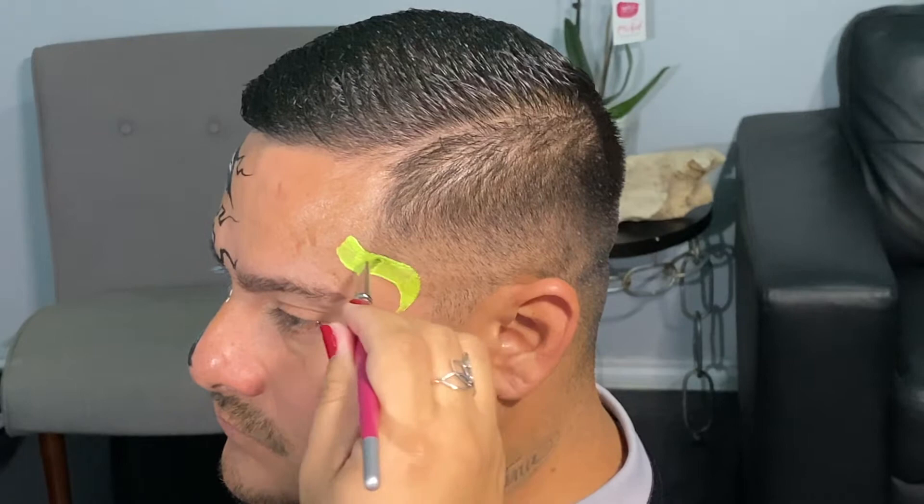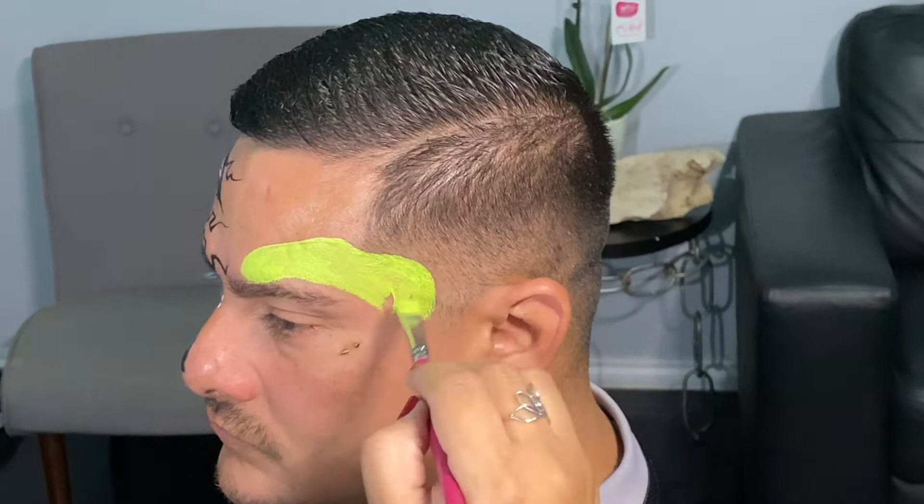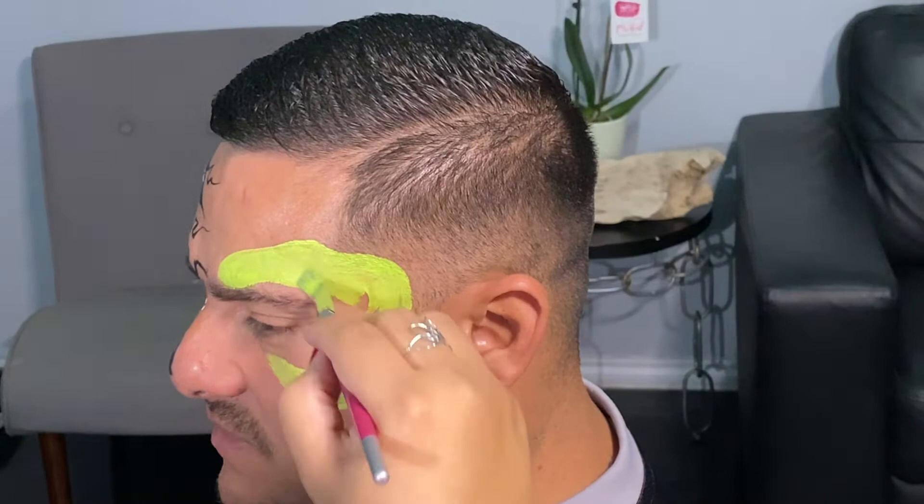We're going to go ahead and start out creating the dino head shape. So we want to remember that he's got a snout, and then we want to create this bone structure. Alright, we're going to go ahead and paint this area. This is going to be the base for our dino bite design.